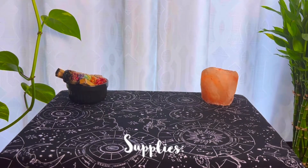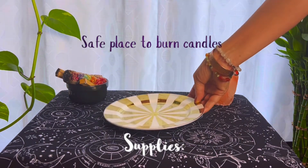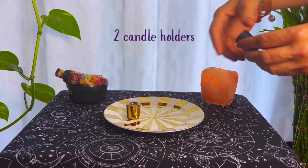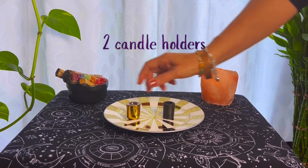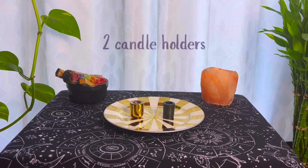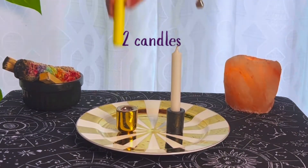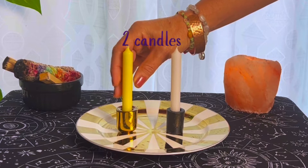Find something to burn the candles on. This ritual does take a while. You can use any candle holder or any type of candle. For this example, I'm just using these two small candles. One candle will represent myself and the other candle the person I want to cut cords with.